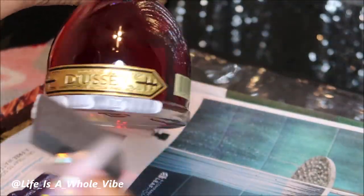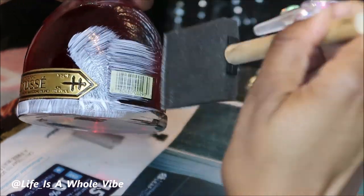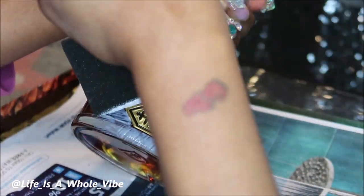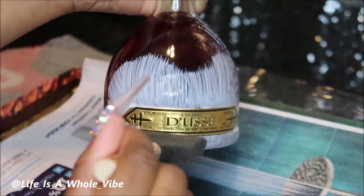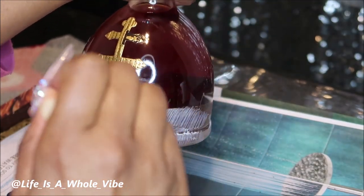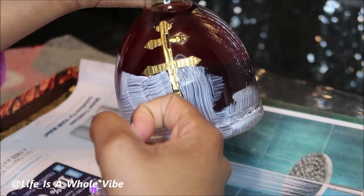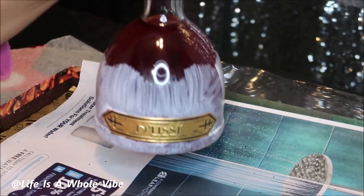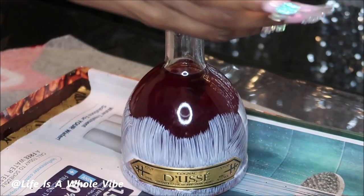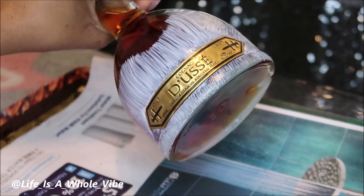You're going to take your sponge brush or paint brush and just kind of go around the label, or whatever it is on your bottle that you don't want to have any glitter on, and just go around it carefully. This was a little challenging but I was able to hit those corners pretty good so that I wouldn't get the glue where I didn't want it. This is where I'm going to stop and add the glitter.